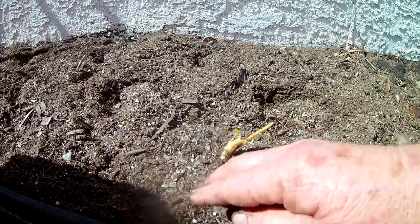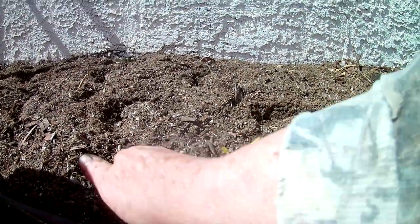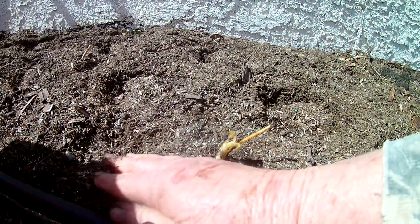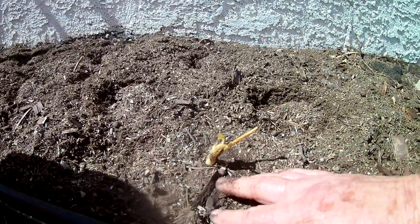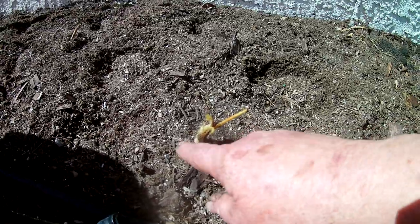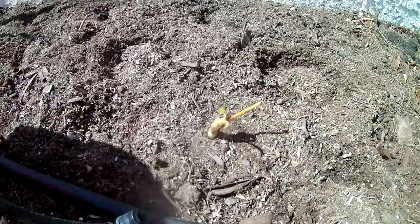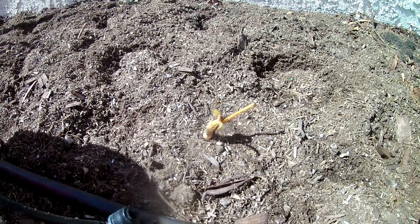There's nothing intimidating about it if you just know a little bit about what you're doing. You can pack that in there and you have a bare root strawberry planted. You can do this with asparagus and several other things like that. For somebody who's never done it, I sure hope that helps — don't be intimidated by it, it's pretty easy peasy. Happy gardening, see ya!